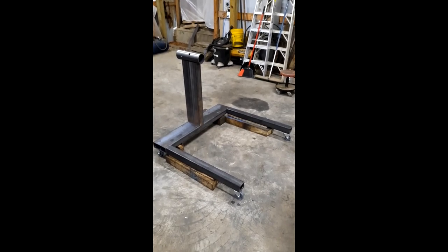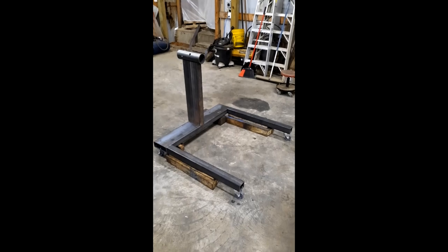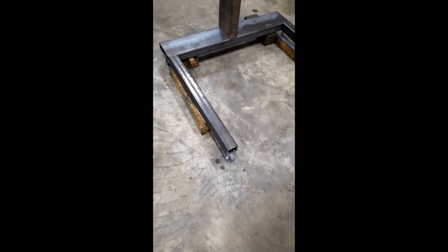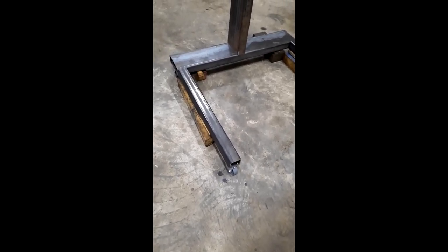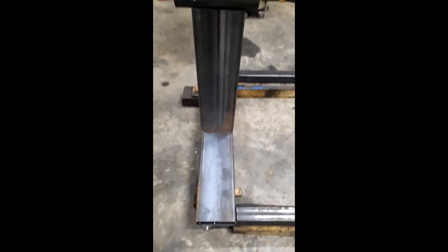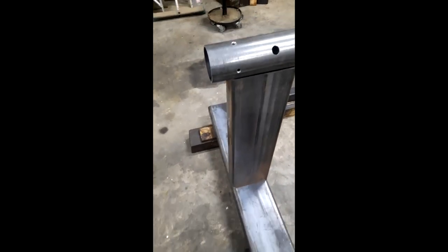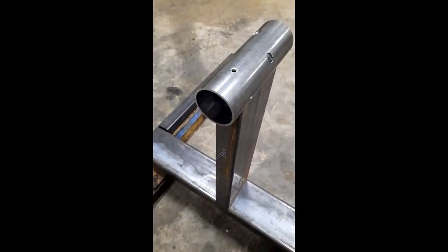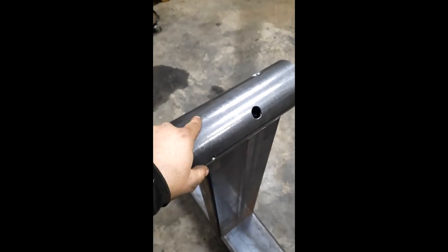I'm gonna go over it here real quick. I've got a lot of the major pieces cut out and nothing is welded yet, but I've got three-by-three legs, quarter-inch thick, with the casters bolted on the end. Each caster is rated to about 700 pounds. The back beam and the stand are three-by-eight by a quarter inch thick, and this is four-inch OD, three-and-a-half ID schedule 80 pipe. Already got the holes drilled for the pins to lock it straight and at 90 degrees.